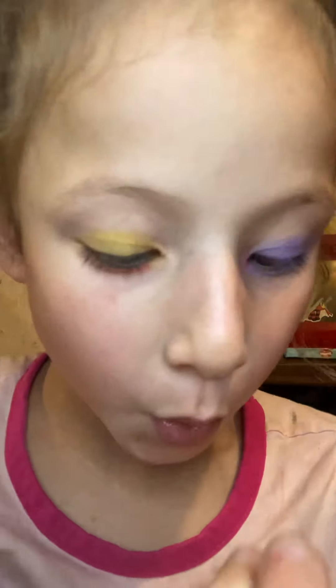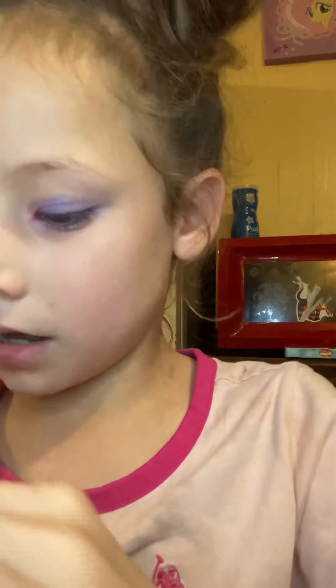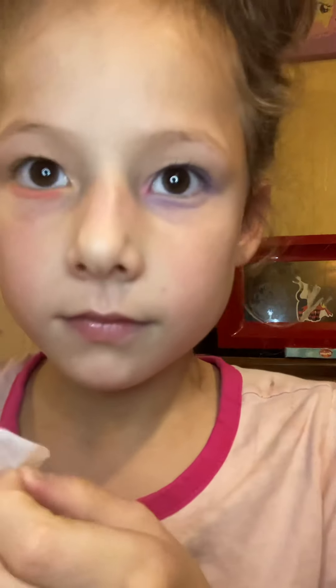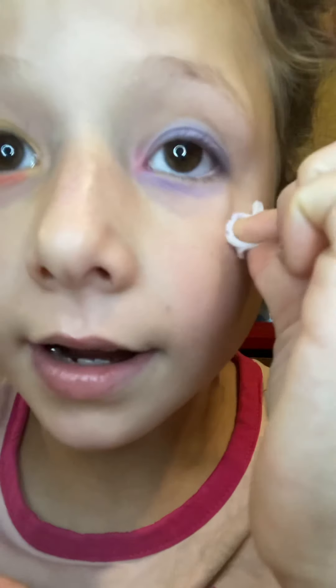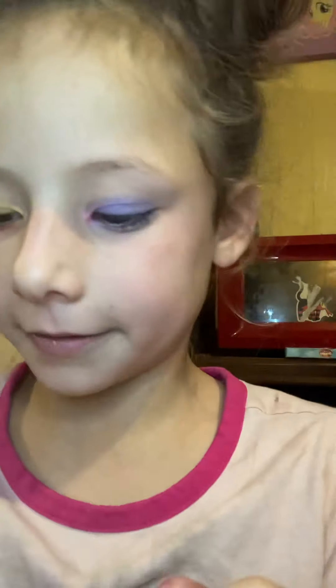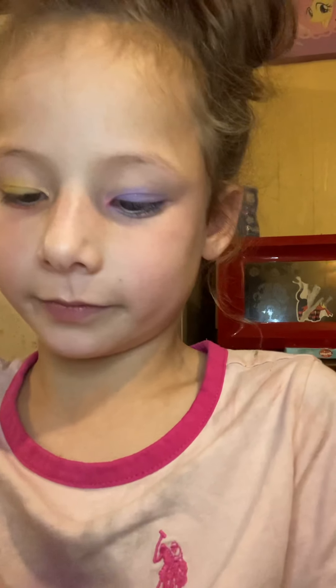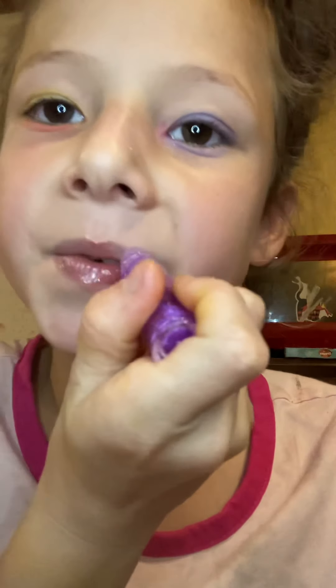It looks like I have a purple eye. I am doing kind of bad but I'm going to get a white to remove it. There — because I messed up a little bit right there. I was going to tell you I used pink for the hot color but you can't see it, but we're going to use purple for the other side. You're not going to see the difference, but still.